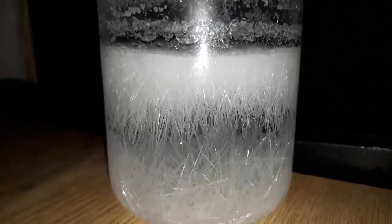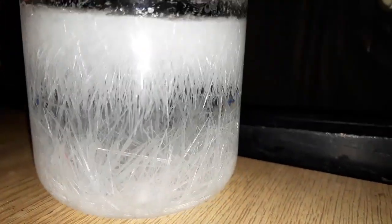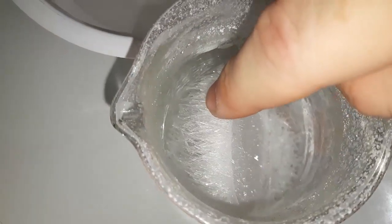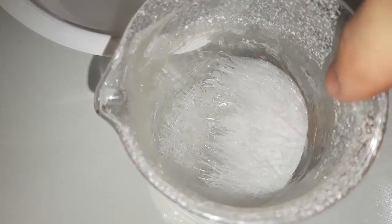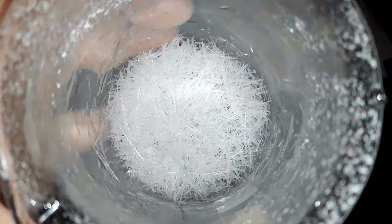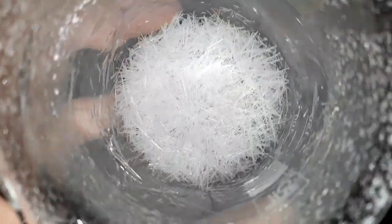We got beautiful needle-like crystals, a time lapse of which will be at the end of the video. We decant the wastewater down the drain and filter out our pretty crystals. We dry everything and there we go — chemically pure benzoic acid made from a food preservative.